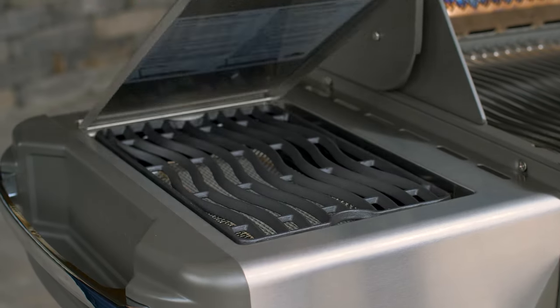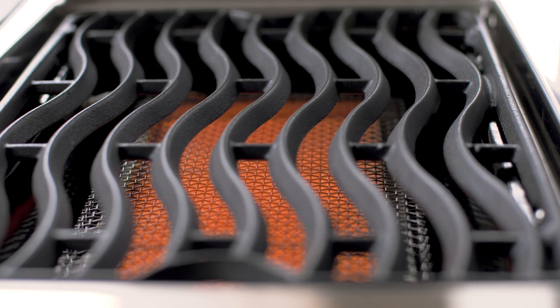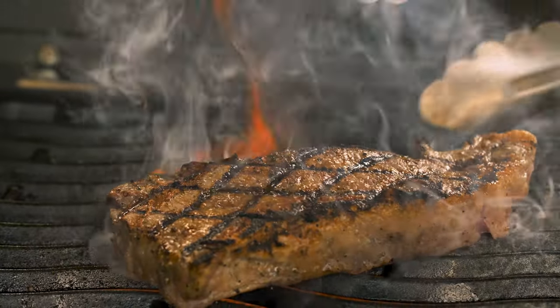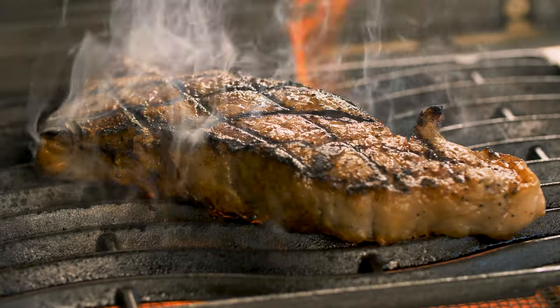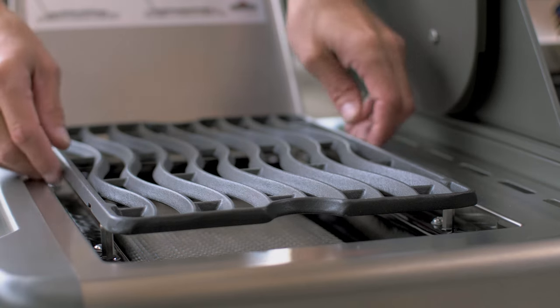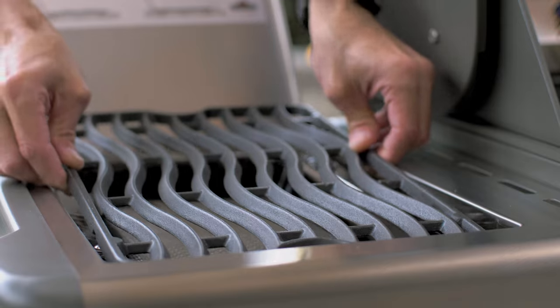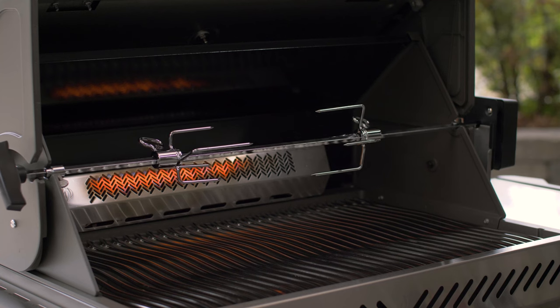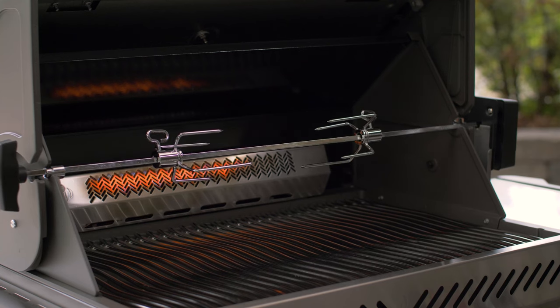Now let's talk about the features of Napoleon's Prestige 500. The first thing that really jumped out at me was the 14,000 BTU Ceramic Infrared Sizzle Zone Sideburner. This allows you to get an incredible all-over crust on your seared steak. The cooking grate is also adjustable higher for searing steaks, but can also be kept down low for wok-style cooking, or you could use a regular pot or pan. This grill also comes with a rear 18,000 BTU burner so that it can be used with the included rotisserie setup.